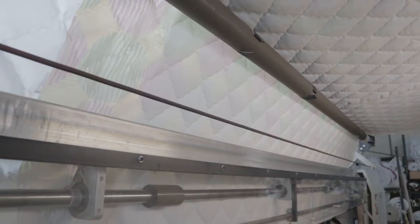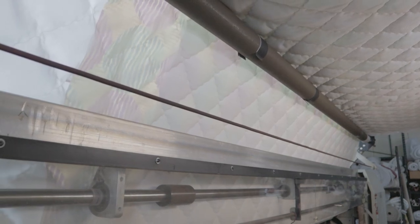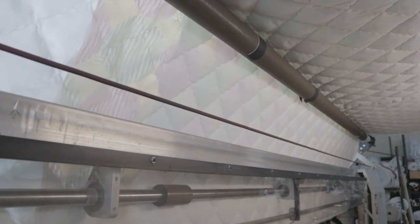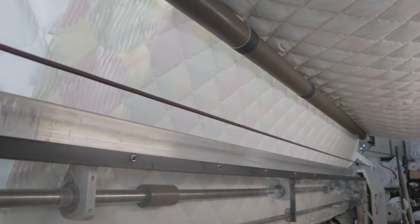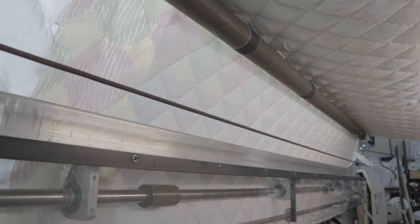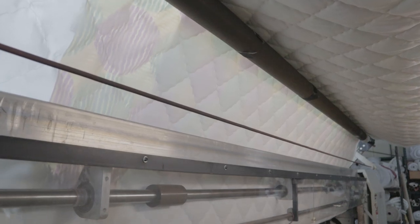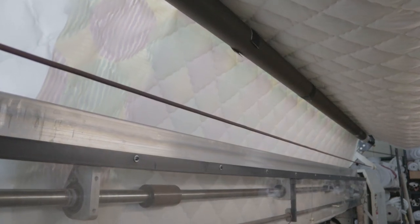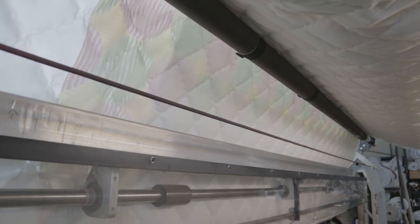Here on the back of the quilting machine you can see the pattern — how the pattern looks, whichever pattern you want to run. There are straight diamond, wavy diamond, single onion, double onion, and double diamond. There are several patterns you can run and it gives a good product. This is all lock stitch, so the thread won't break or come out or anything like that.